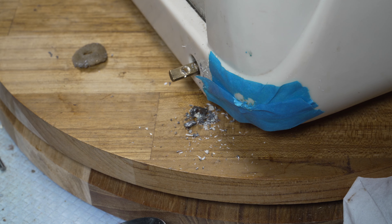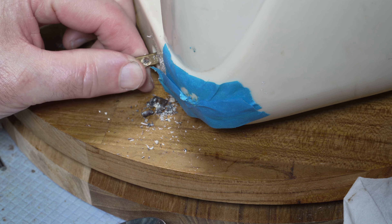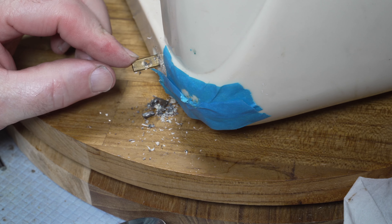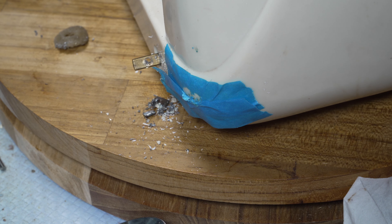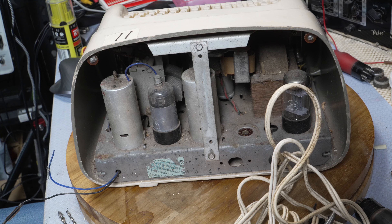I just couldn't get it off, and you can see how much I've drilled into the actual shaft. It's a real pity having to do that — I hate doing things like that — but needs must. It sat for like six hours with the WD-40 on it and it was not going to give up easily. I'll clean up this little mess and then take it out of its case.